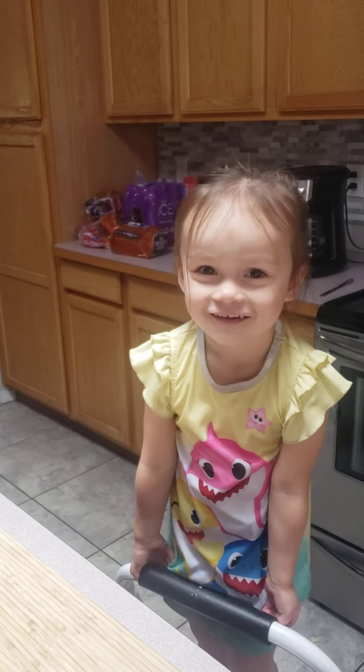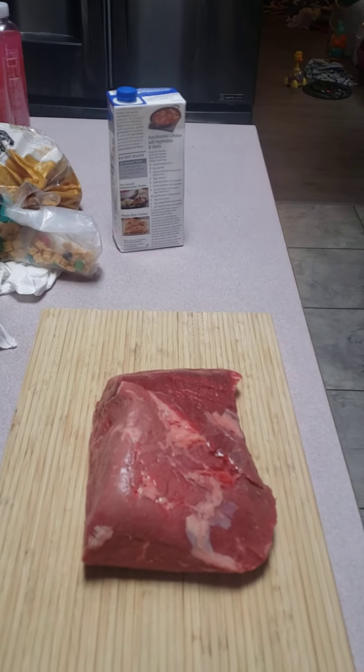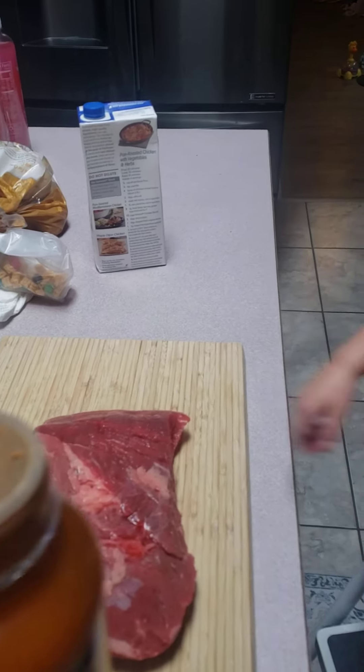Today, we are making pot roast. Say we got our roast, and we're going to season our meat.